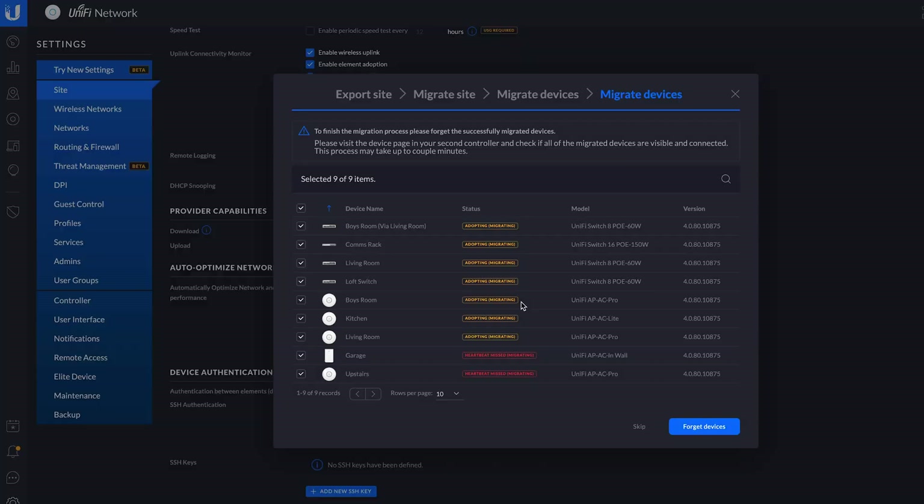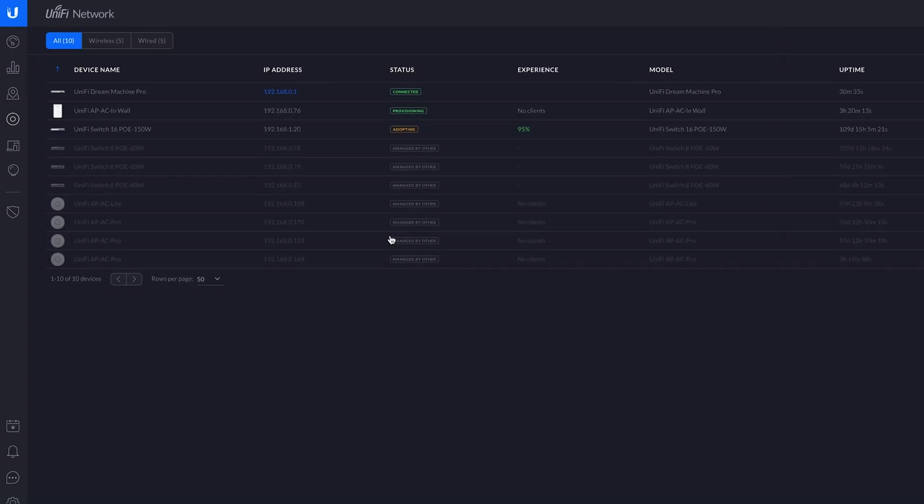I rebooted again and it took itself into recovery mode for no apparent reason — though it still loaded the normal interface when I connected to it. Basically, this thing was a pile of problems. What I've done now is wiped the whole thing, started fresh, adopted all the wireless access points and switches from around the house, and reconfigured everything from scratch — losing all my settings, names, customizations, and configurations. The Protect system was equally faulty: every time I went to the settings page it errored. I had to uninstall and reinstall Protect before it worked.